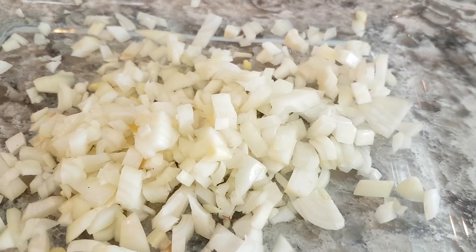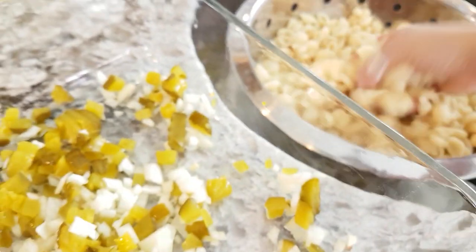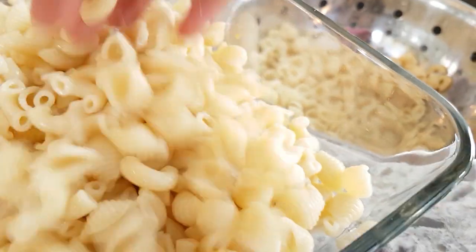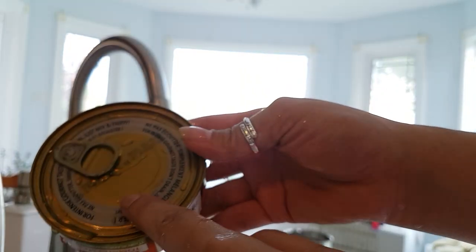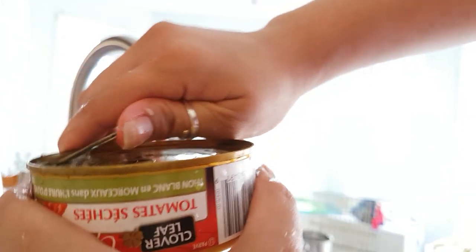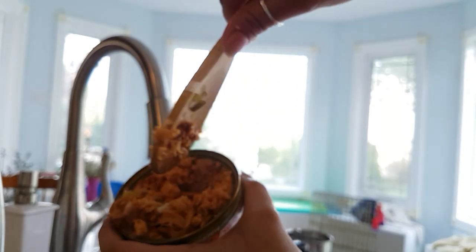This is just super duper simple. All you do is take the pickles and throw them in. I tend to mix it up a little bit like that. Then you put in the desired amount of noodles. Once you get it in there, you're just going to mix it up. I love these easy-to-open tin cans. I mush it up a little bit just to make it easier to mix.